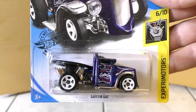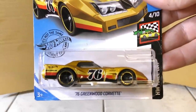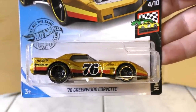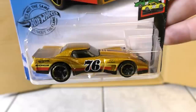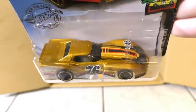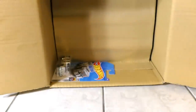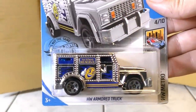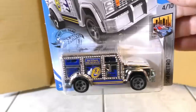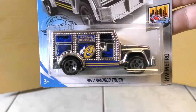The Gotta Go from the A case. And new to the B case, it's a recolor on the 76 Greenwood Corvette, this time in metal flake gold — very cool paint job on that. Then from the Hot Wheels Metro Series, it's a chromed out version of the Hot Wheels Armored Truck.